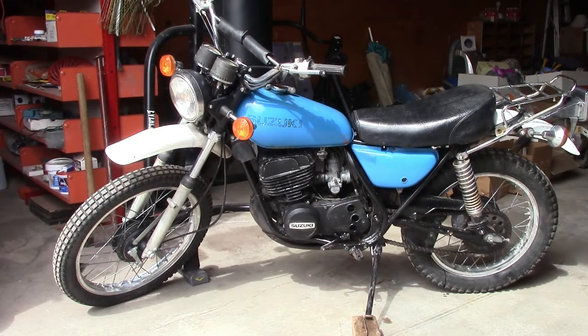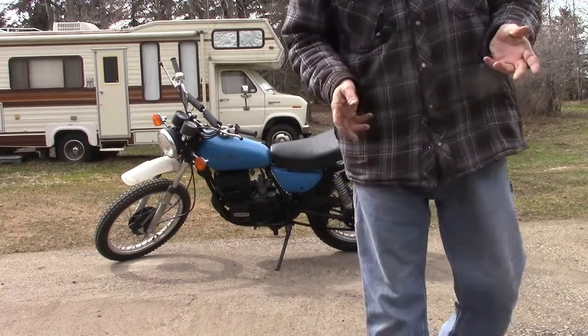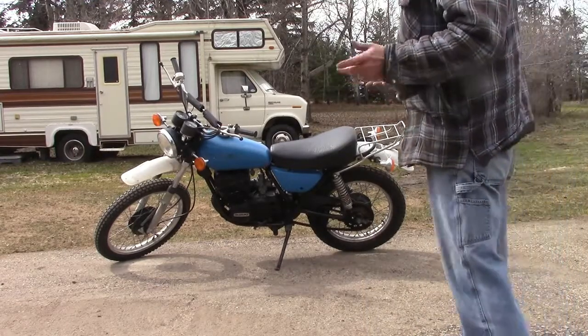So we know we have spark, we know the carburetor is clean, we know the fuel selector is clean, and she should be ready to fire up. We'll be back in a short bit to see how many kicks it takes to make a Suzuki run. We've rechecked everything a couple of times, made sure it's primed, it's pretty much set up, so now it's time to see if we can get her ready to go.